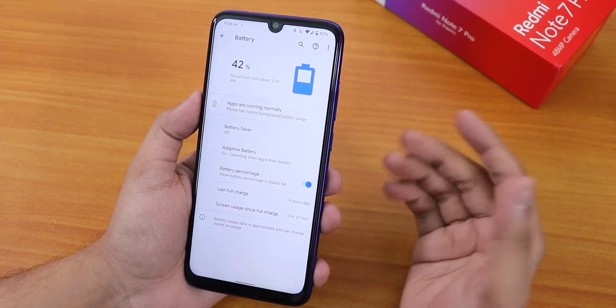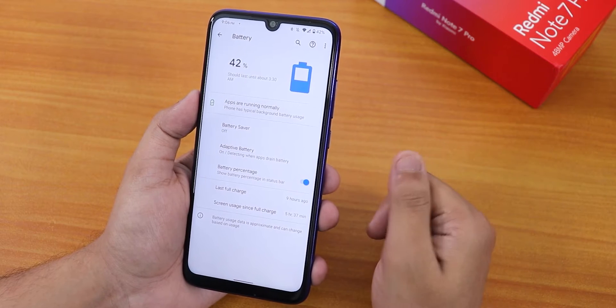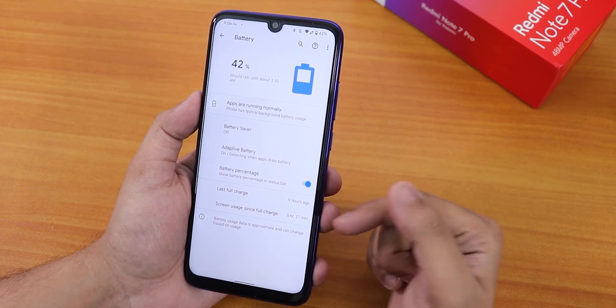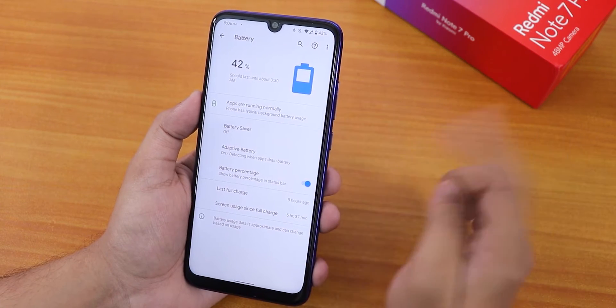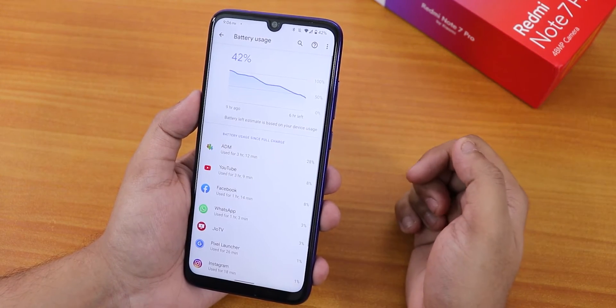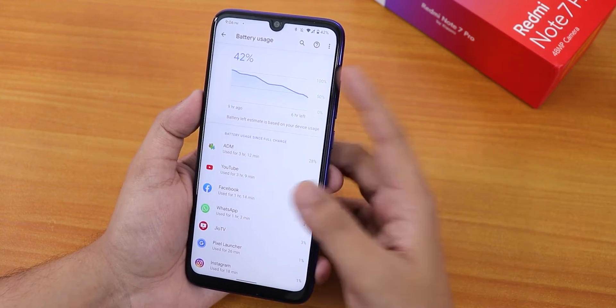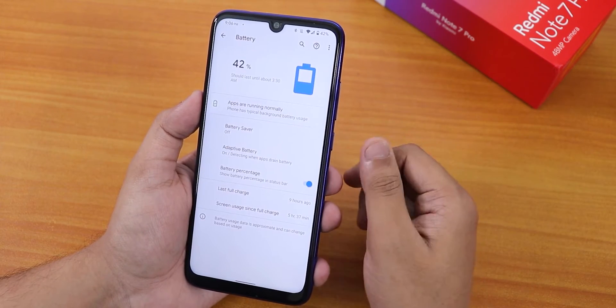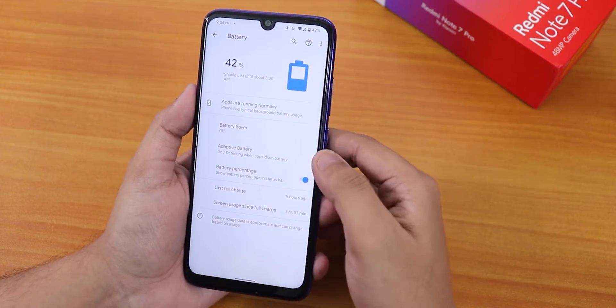Battery life has been really good. I got about five hours and 40 minutes of screen-on time with 42 percent still remaining, and that's without topping it up. Fast charging is also supported with this ROM, so no worries there.